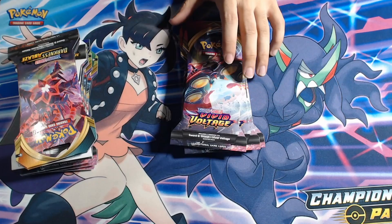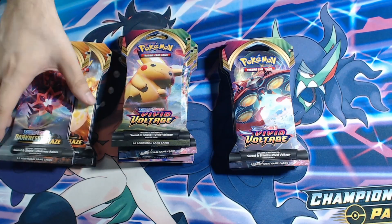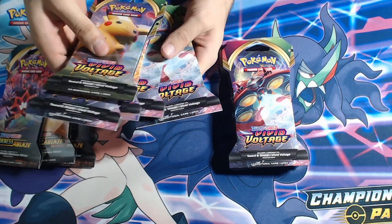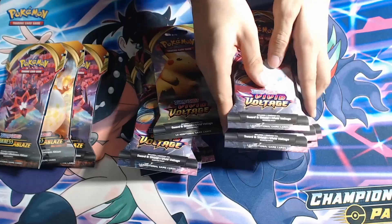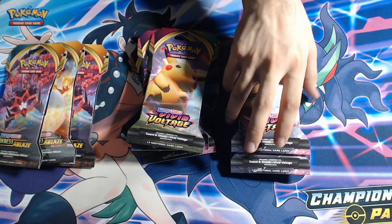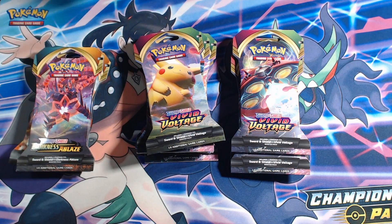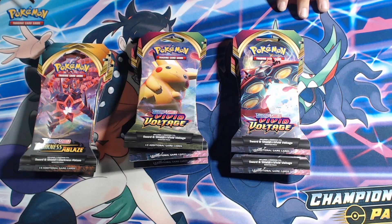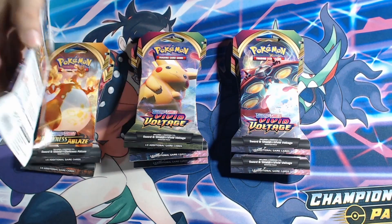So this is what we're left with: one, two, three Darkness Ablaze as well as ten Vivid Voltage packs. This is a big opening, guys — we're really going for something big here, or at least something to add to the collection. My favorite thing, the Pokémon collection. First, I'm gonna take all of these out of the card holders and put them together.